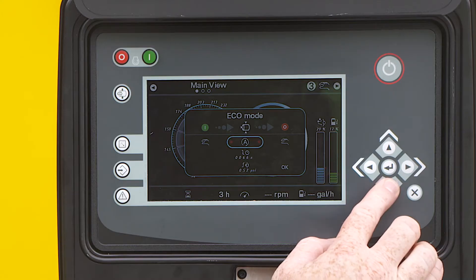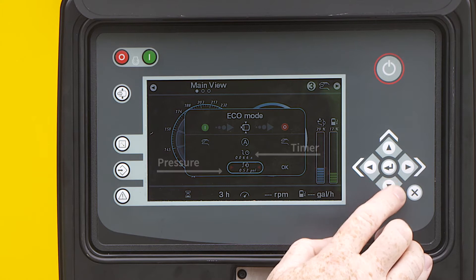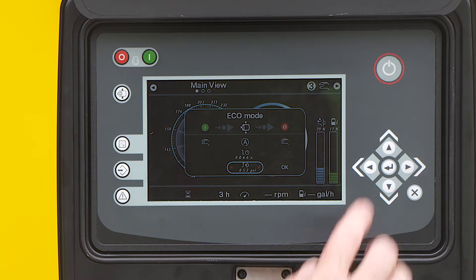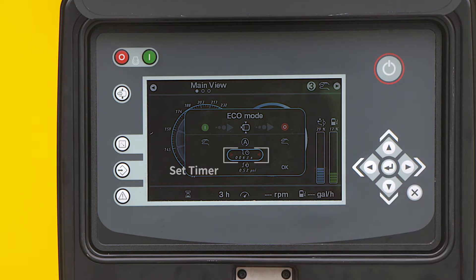Use the arrow to navigate to the load icon and activate it with the enter button. Both a timer and pressure valve will appear. Use the arrow buttons to move the cursor and set the timer — this will dictate how long the unit idles before it goes into a no-load state.